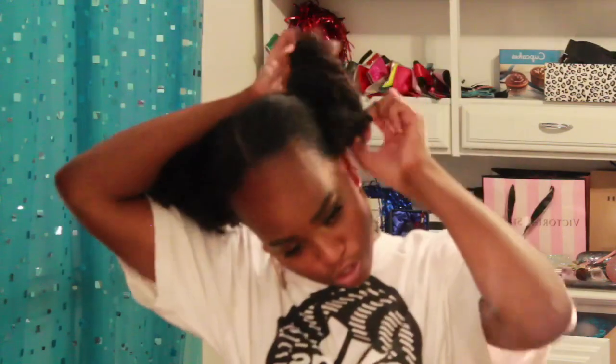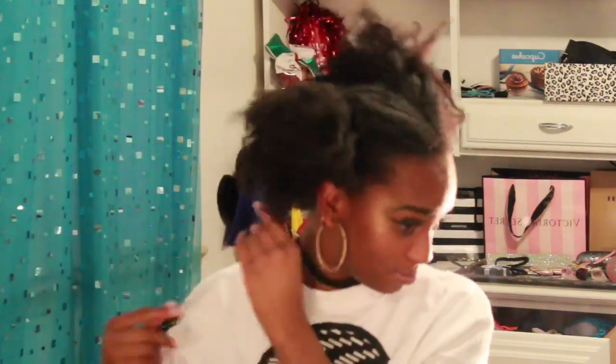Okay, so the first thing I'm going to do is take down these ponytails. Now that my hair is down, I'm just going to spritz it with a whole lot of water because this is an old twist out. You just want to make sure that the hair is nice and hydrated so it's also easier to work with.